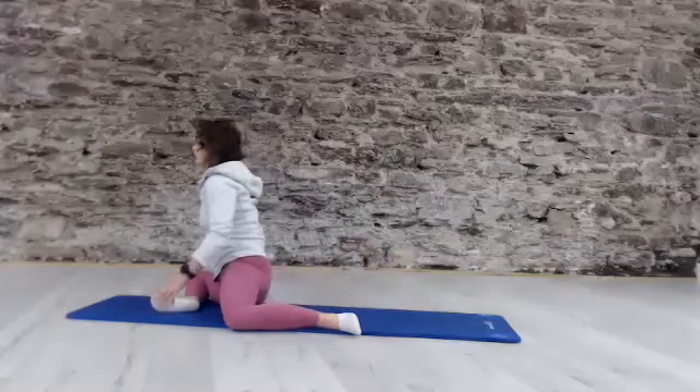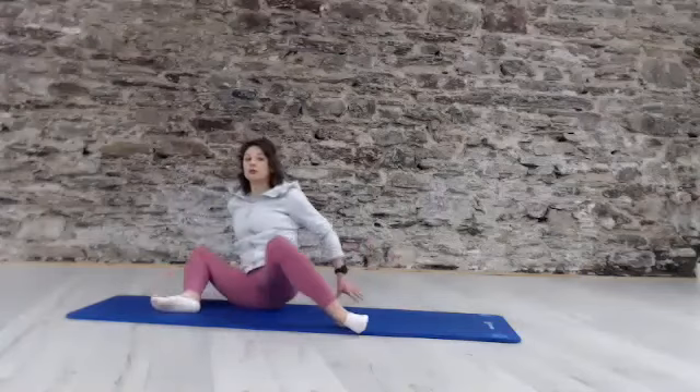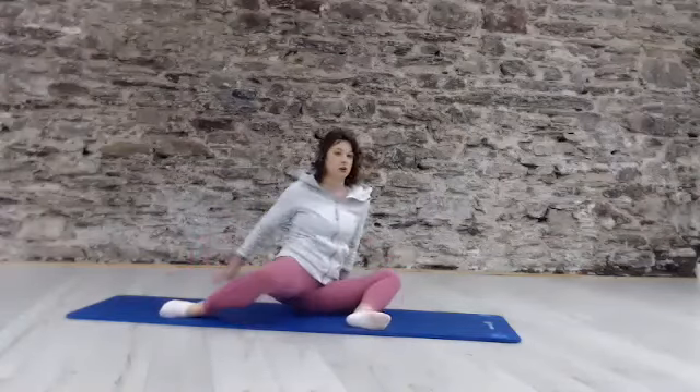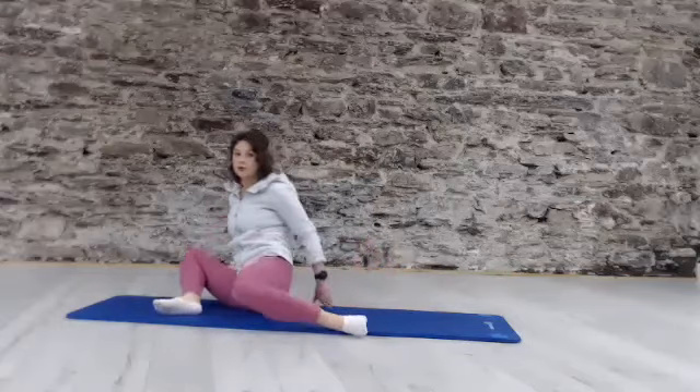Nice and relaxed. In the breath. Moving through that sequence. Allowing the ribs to round.